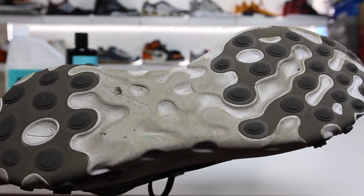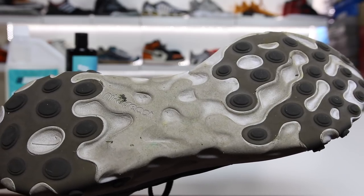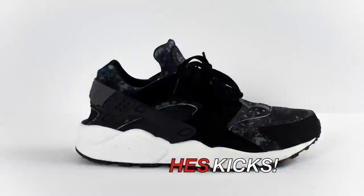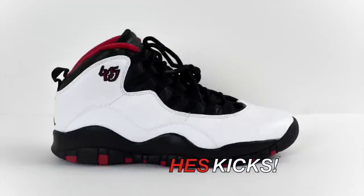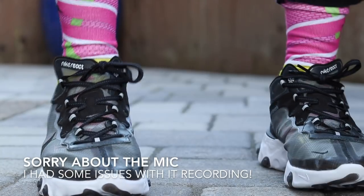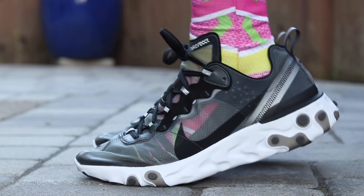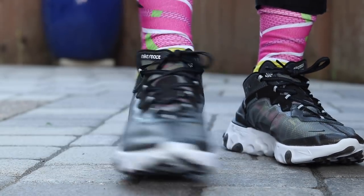All right, so as you guys can see, I beat up my Element React 87s pretty good. I wanted to give these a nice wear before I give you guys a pros and cons video after wearing, and hopefully you guys will learn something in this video about these shoes. What's going on guys? Hess here, collectivekicks.com. If you guys want to shop this week's top sneaker deals that I post on Twitter and Instagram, check the link in the description. If you guys are interested in buying these, check the link also in the description. You can buy them from places like eBay and StockX. But in this video, I want to cover the pros and cons of the Element React 87 after wearing, and let you guys know my thoughts.